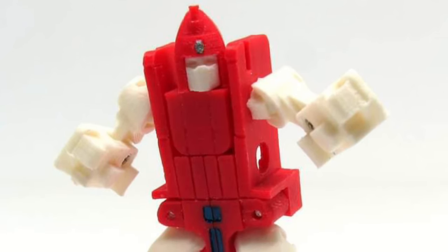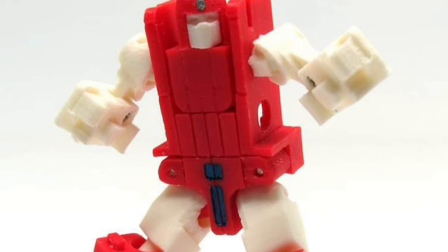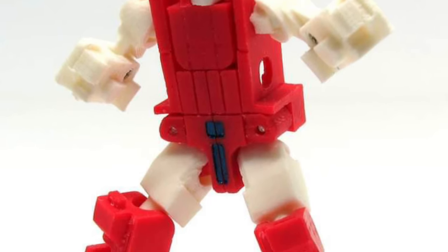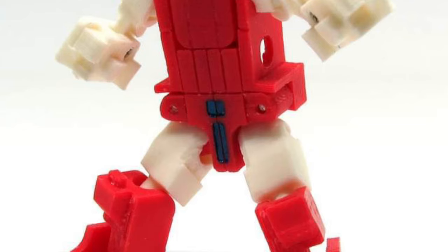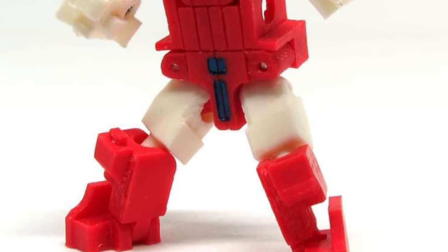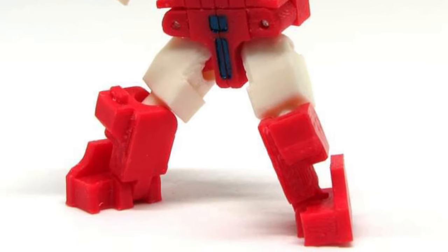Coming to us from Dame Chalk over on Facebook, we had seen this a little over a week ago in the prototype stage, and now it looks like it's pretty much done by Jizze Toys — the Cassette Powerglide. He's like a triple changer, so you've got him in his robot form, his cassette form, and then he can turn into an airplane.